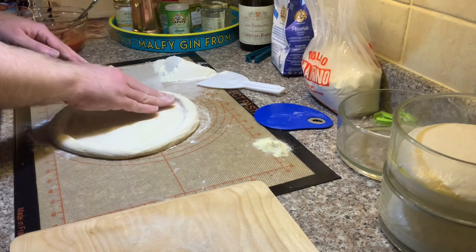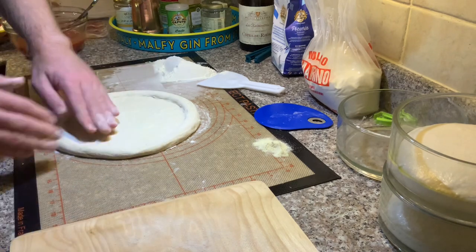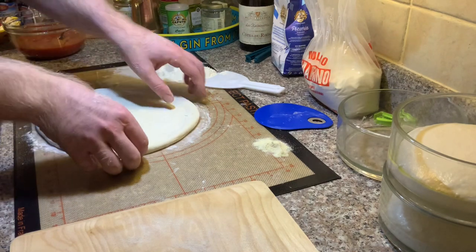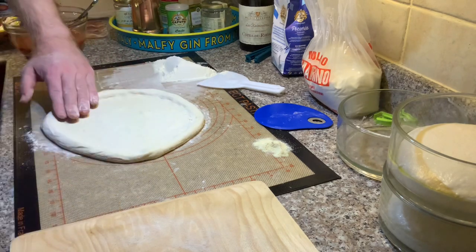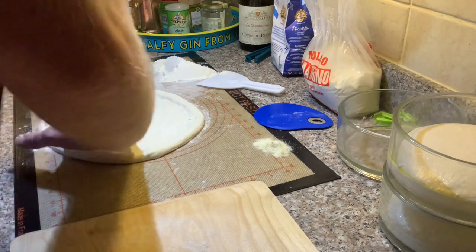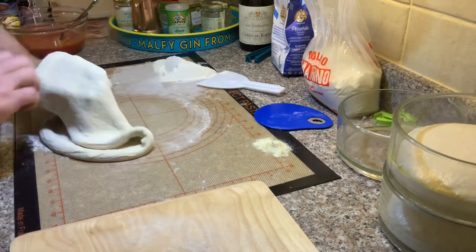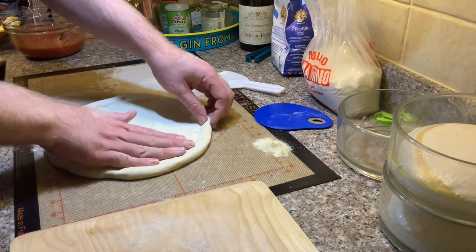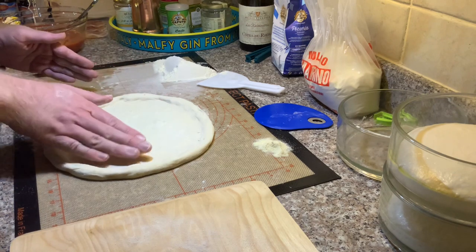I really enjoy working with this dough, which is 48 hours in the fridge and also been out of the fridge for about an hour and a half. It just works well — you can see it can be hung off the back of my knuckles and doesn't risk giving any holes or very thin patches, which might end up being a problem when it comes to putting the toppings on or launching it. It's pretty robust, but also makes a cracking pizza. This is the sweet spot for me. Just a 24-hour direct dough still makes great pizzas, but I think it benefits from that extra time in the fridge.